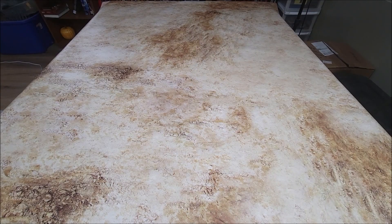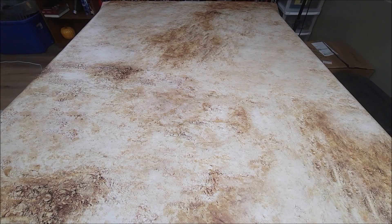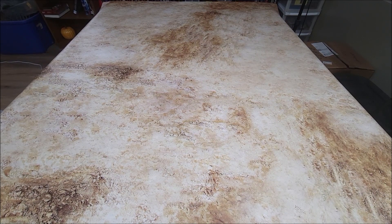Hey everyone, got another Kings of War unboxing here and this one is a little bit special. It's obviously an older one.